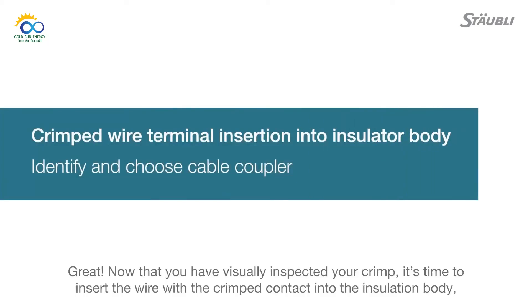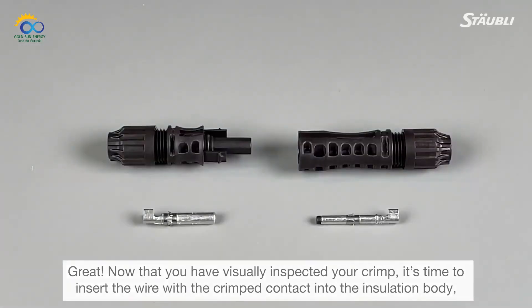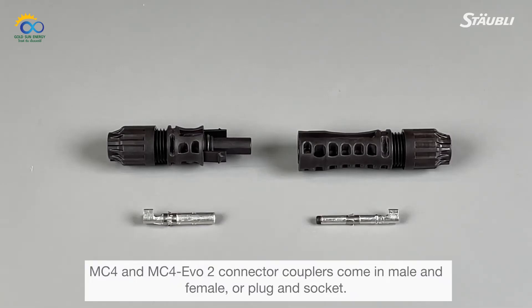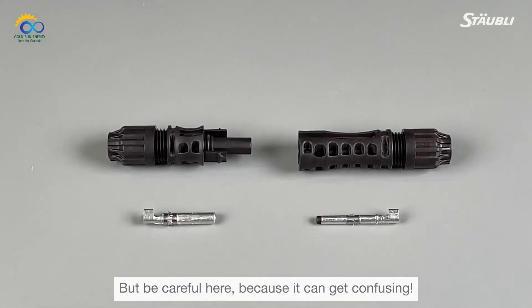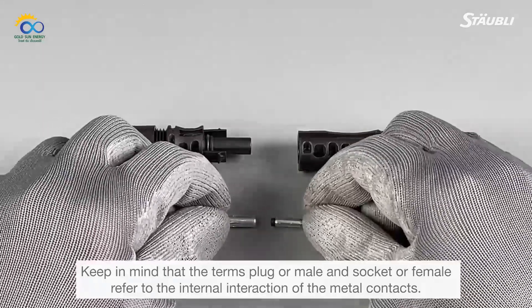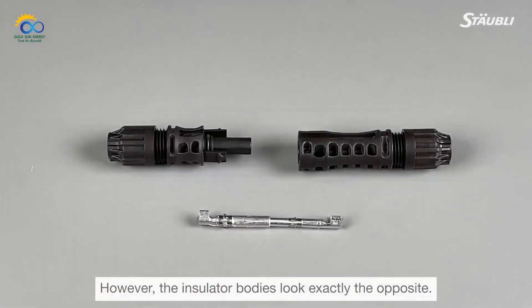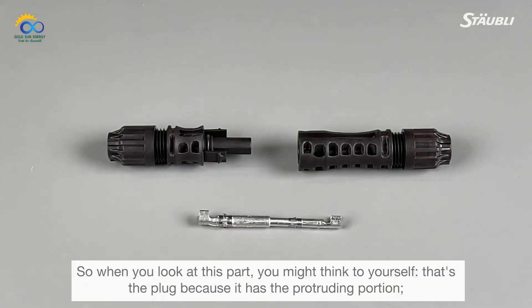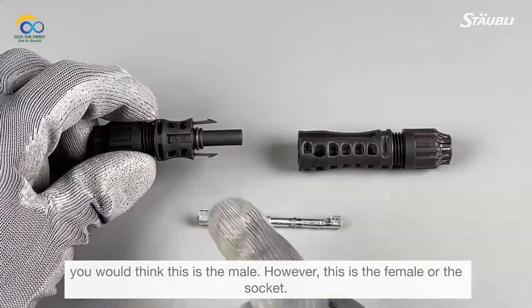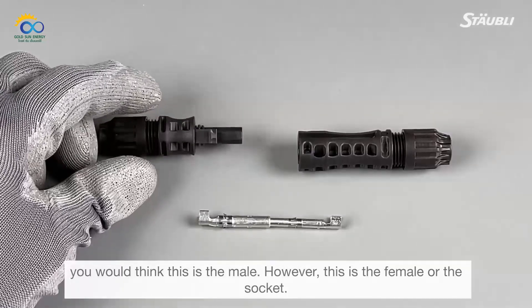Now it's time to insert the wire with crimp contact into the insulation body — your MC4 or MC4 EVO2 connector coupler. MC4 and MC4 EVO2 connector couplers come in male and female, or plug and socket. Be careful, because it can get confusing. The terms plug or male and socket or female refer to the internal interaction of the metal contacts. However, the insulator bodies look exactly the opposite. The part with the protruding portion is actually the female or socket — it's protecting the socket inside.